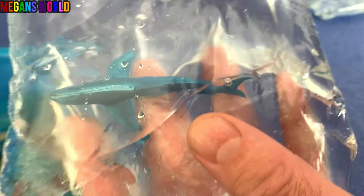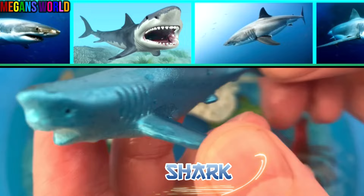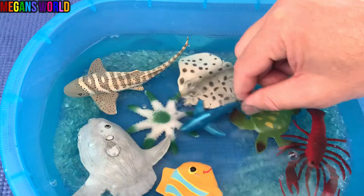There's another sea animal. Let's put it in our aquarium. Starfish — blue starfish.